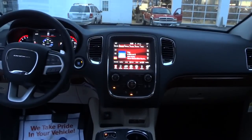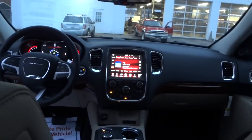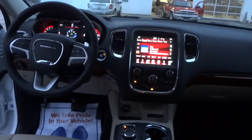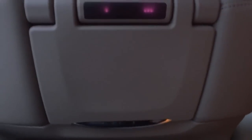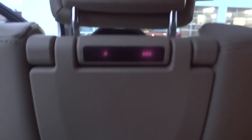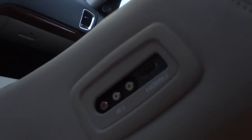Hey, this is Mike. I'm sitting in the back of a 2015 Dodge Durango and want to show you something. This one has the DVD/Blu-ray players here in the back of the headrests for the back seats, mounted from the factory. There are some inputs here on both seats.